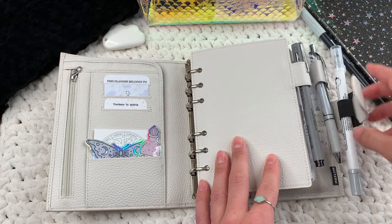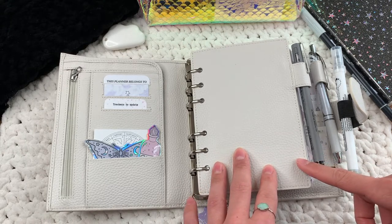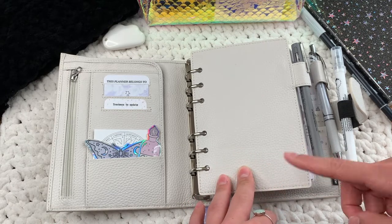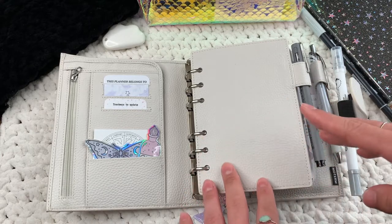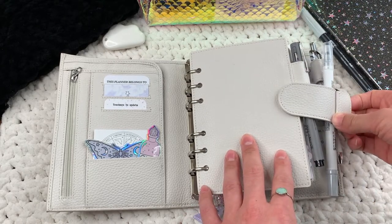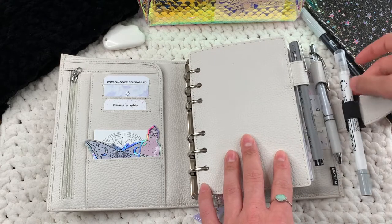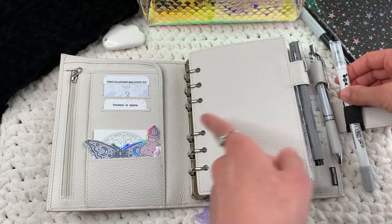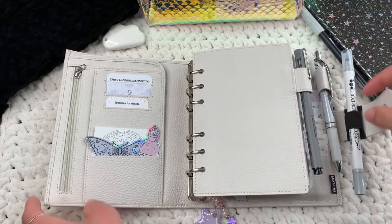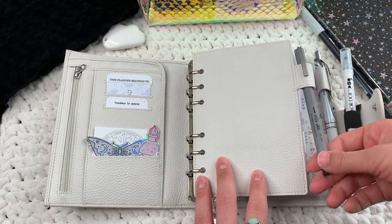This attachable pen loop is from Moterm. Moterm is on AliExpress — you can also get their planners on Amazon, but newer planners trickle onto Amazon after release, so everything new will be on AliExpress. This is the large size, also in Litchy White. This dot marker I use a lot throughout my planner. It's from Let's Make It Sparkle, and so is this pen. This permanent marker is from Cloth and Paper.